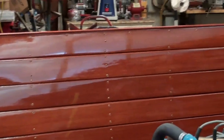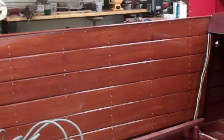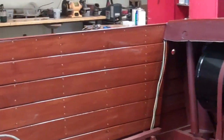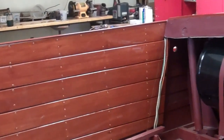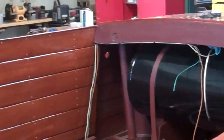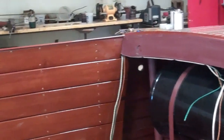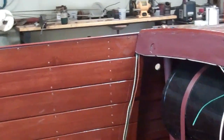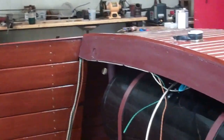We did not buff the ceilings. Instead, we installed them vertically in the shop and varnished them in that attitude, so they stayed clean and we got a good glossy result. Sanding those ceilings installed like this would have been just horrifically awful.